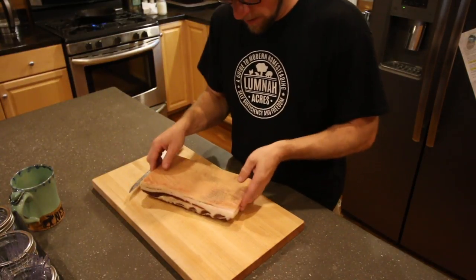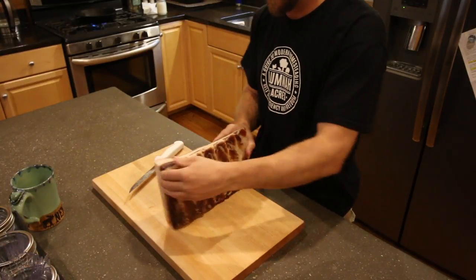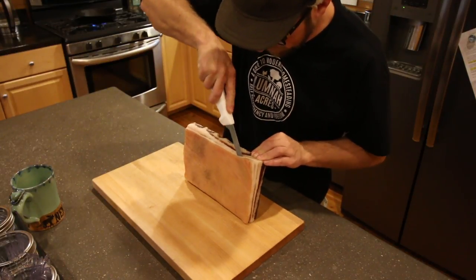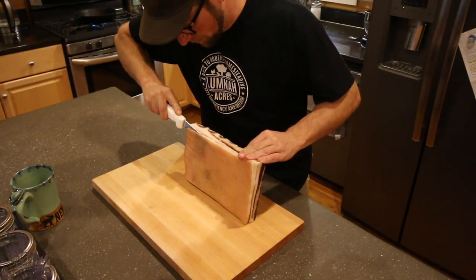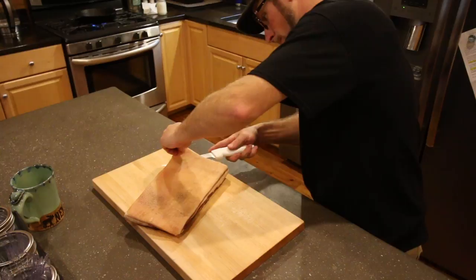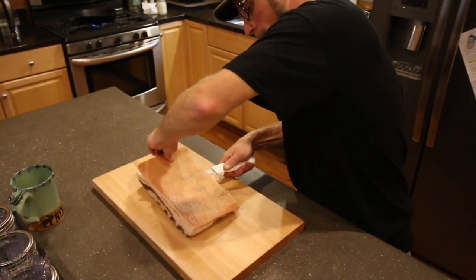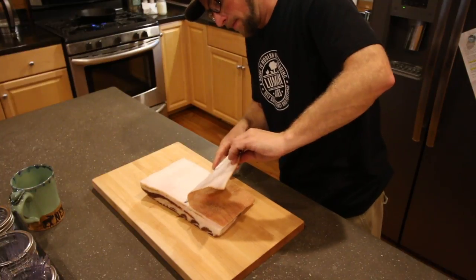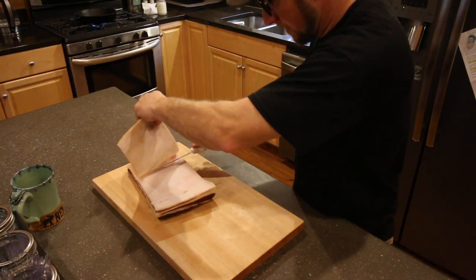It still has the skin on. We left the skin on because it's a lot easier now that it's firmed up to cut the skin off. I'm gonna go ahead and remove the skin. The sharper the knife, the better. You can use a fillet knife and fillet up against the skin nicely — that's what I'd recommend. You want to leave as much fat as you can on the bacon.